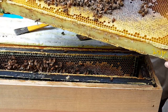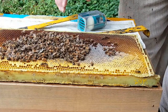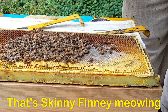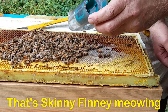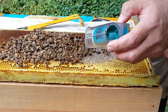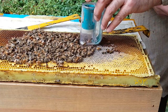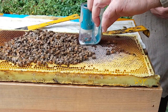There she is. She's a dark one, a little bit harder to see. So take our one-handed queen catcher, open up the door, lock the foam piece up so that she doesn't get squished, and then you find her on the frame. I lost her again — there she is. And then you just kind of move it around and she's up. Close the door.